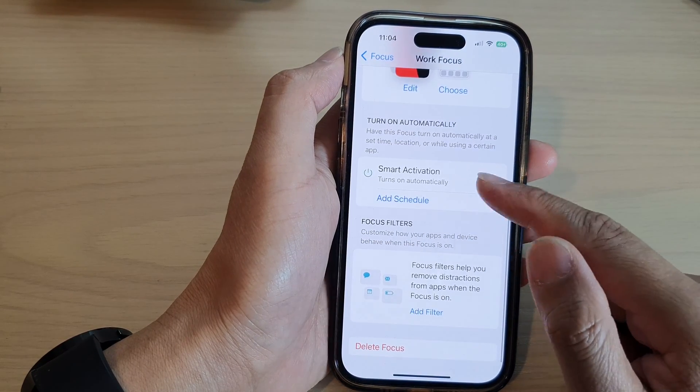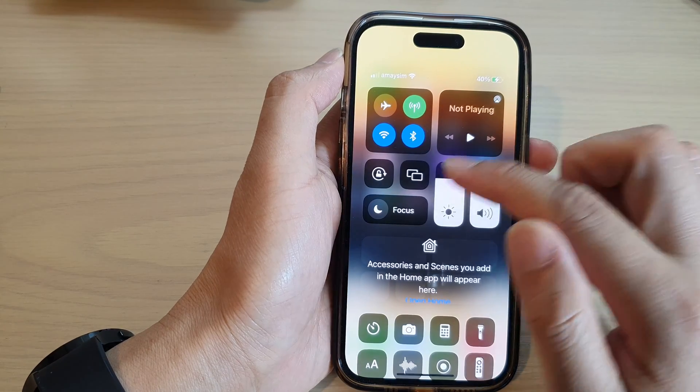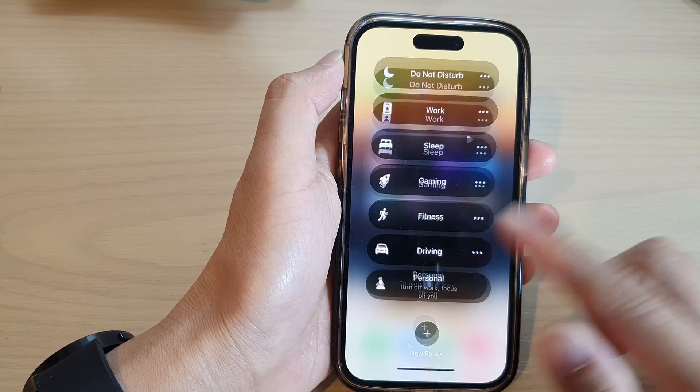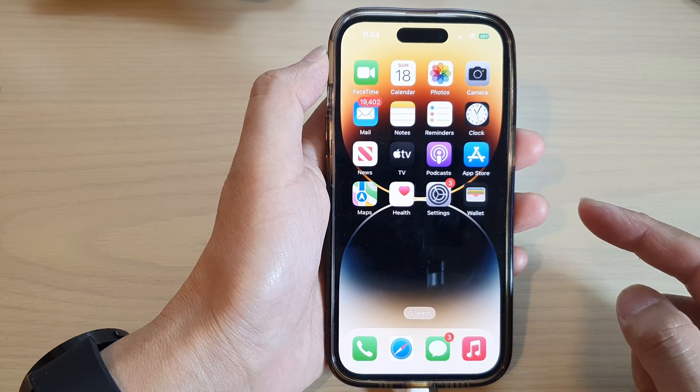To turn off the focus, you can simply go in here and switch it on or switch it off. Thank you for watching this video — please subscribe to my channel for more videos.